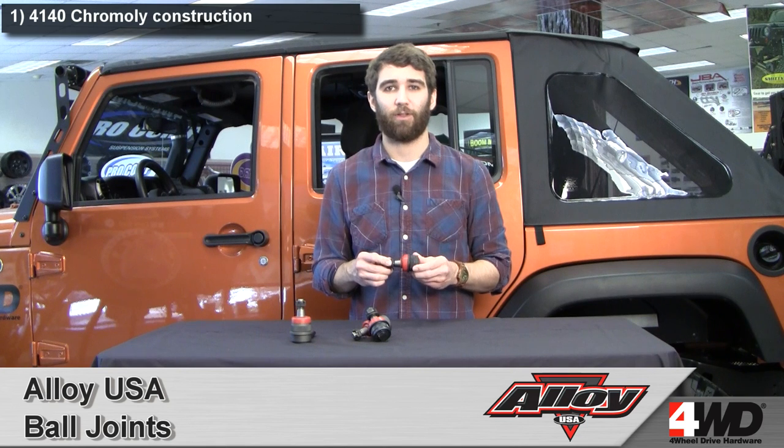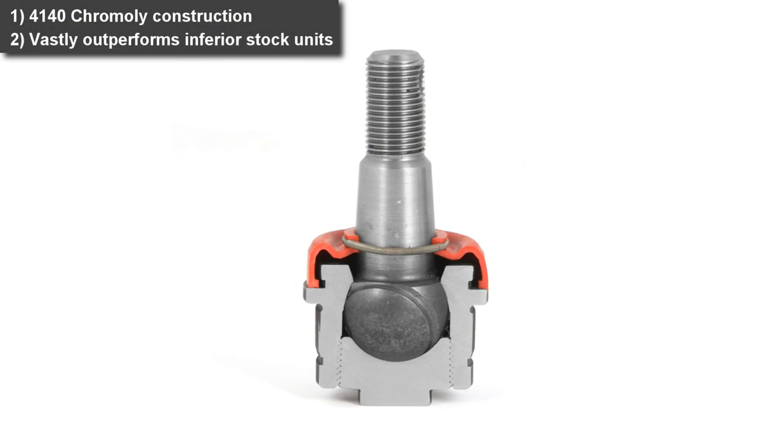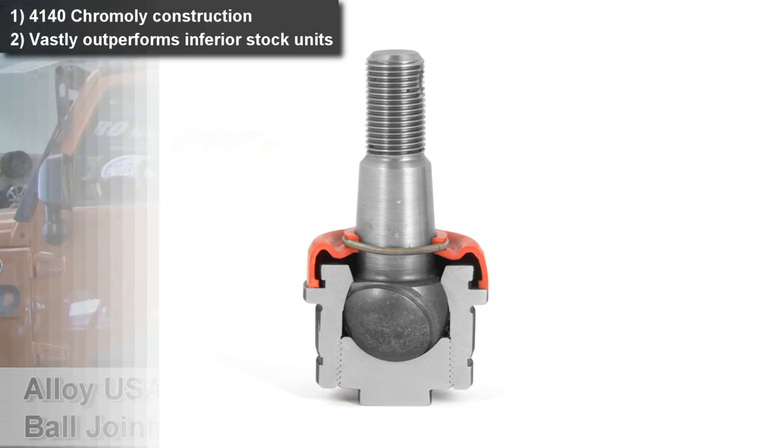Hi, this is Craig here checking out AlloyUSA Heavy Duty Ball Joint Kits available for the JK Wrangler and WJ Grand Cherokee. These kits feature high strength steel construction from 4140 chromoly for greater hardness and strength. By upgrading you can stop replacing your weak factory components year after year.